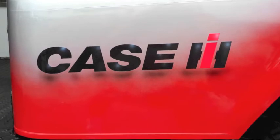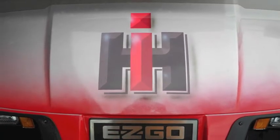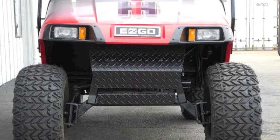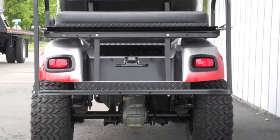This awesome cart features a Case International Harvester color scheme with custom two-tone red and gray paint, street-ready preparation, a 5-inch lift kit, folding front windshield, headlights, taillights, and brake lights with turn signals.